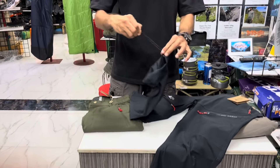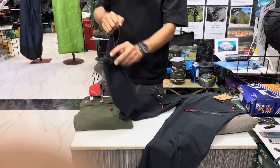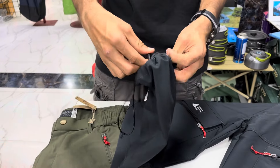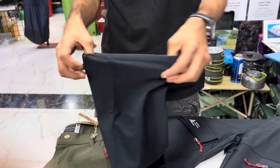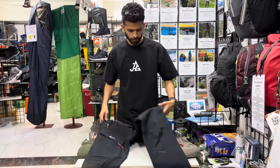At the bottom of the pant there is an elastic cord given, so you can easily narrow it down. This prevents insects from coming inside if you are wearing sandals or anything like that. Otherwise, these pants are good to go — they will properly cover your shoes from the top.